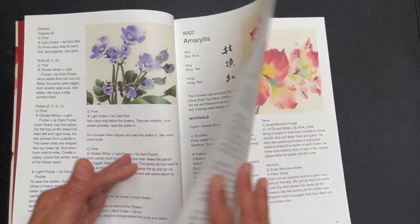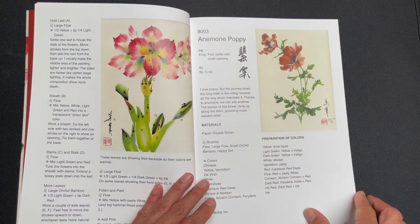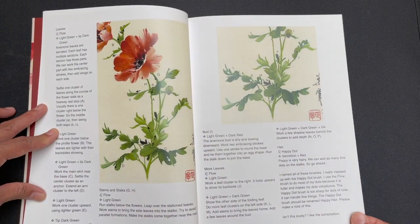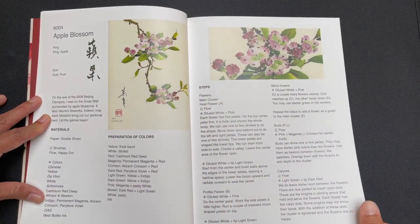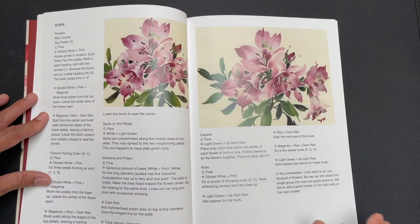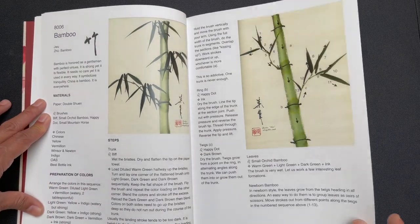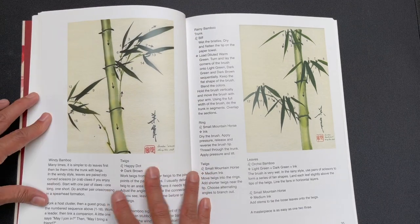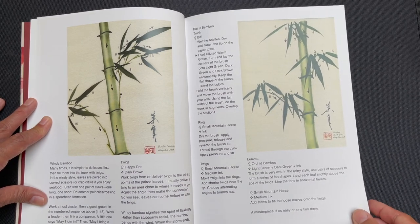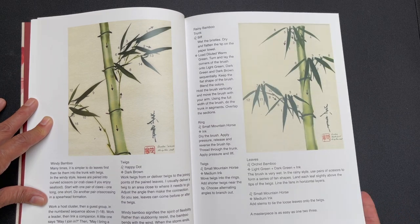Moving on to the amaryllis — you can see how this format continues — and then the anemone poppy, the apple blossom, and the azalea. I remember when my father was writing these books, he was saying that there were some flowers he was really eager to do lessons on but that were more unknown. So he wanted a book that would allow him to showcase some of these lesser-known flowers, because he thought they were really amazing and wanted to paint them and develop instruction for them. That's how the series came about.